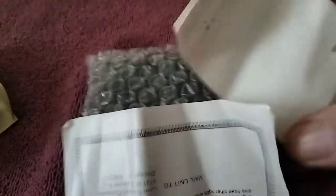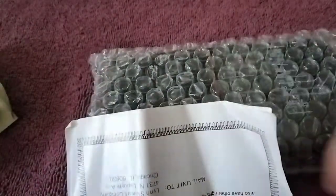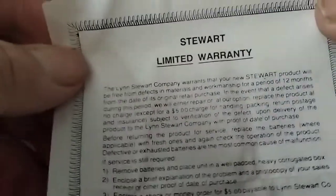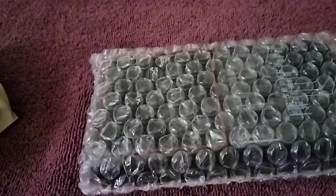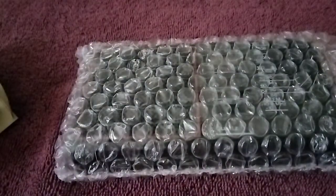Got some directions. Then we have, look at this, a warranty — a limited warranty from Chicago, Illinois. Or at least that's where you mail it to. But I think the radio is actually made in China. And here we have some directions.